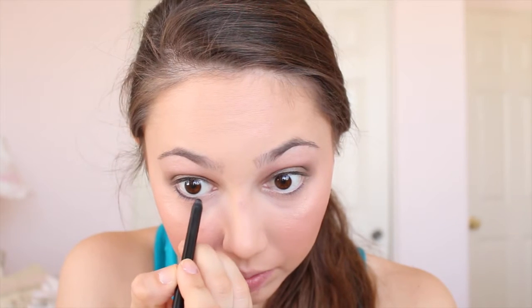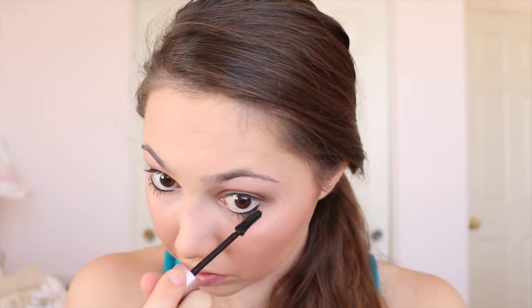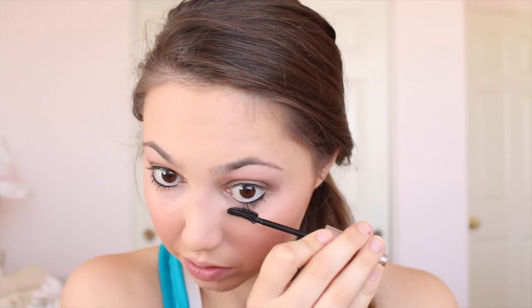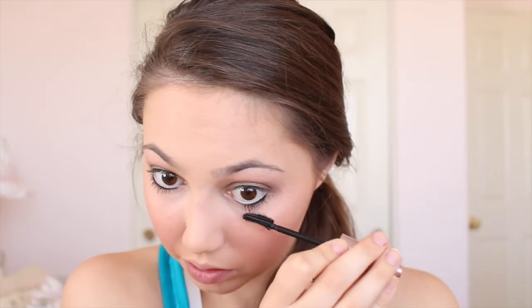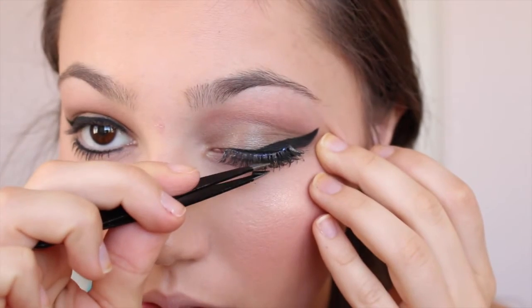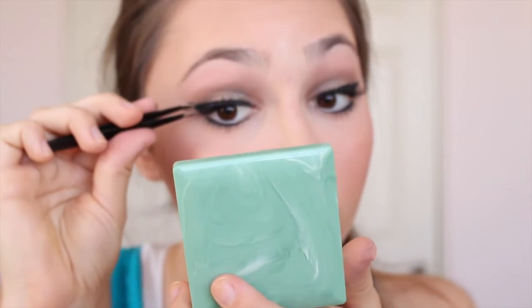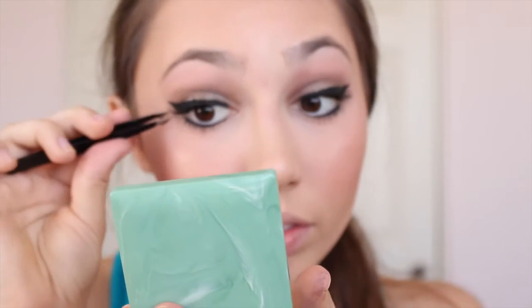I'm lining my lower lash line with a NARS black eyeliner and applying mascara to the lower lashes — this is the Maybelline Lash Sensational Mascara, which I've been loving; I might do a review on it soon. I applied my gel eyeliner off camera because it's such a struggle to do on camera. Then I'm applying the same mascara to the upper lash line and putting on a pair of Ardell Wispies. You don't need to use falsies, but I love how natural they look — they just make your lashes look fuller. I applied them using a dual eyelash adhesive I've been loving.